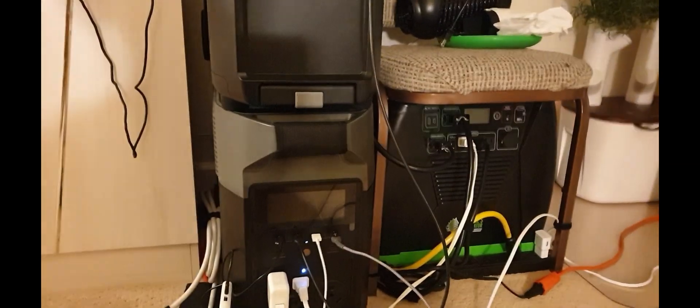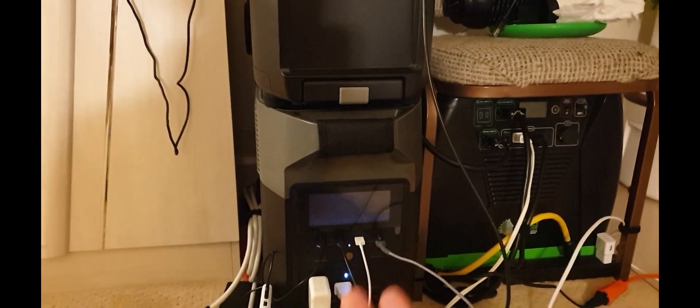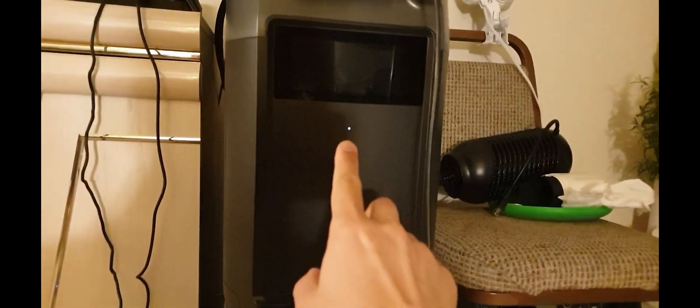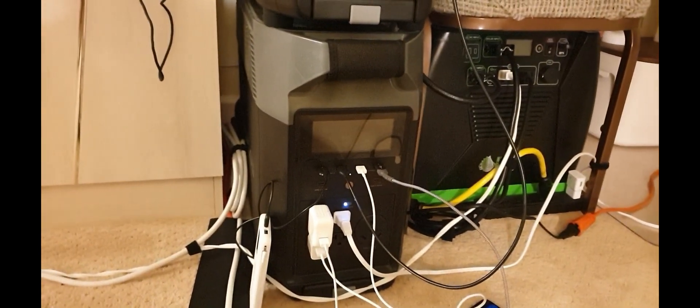EcoFlow told me I need to drain it completely. I asked them: what happens if the main battery goes down to zero and shuts off — does the extra battery never get used? Is something wrong with the connector? But then I realized the extra battery started draining when the main hit around 40-something percent, and then the extra battery began feeding input back into the main.